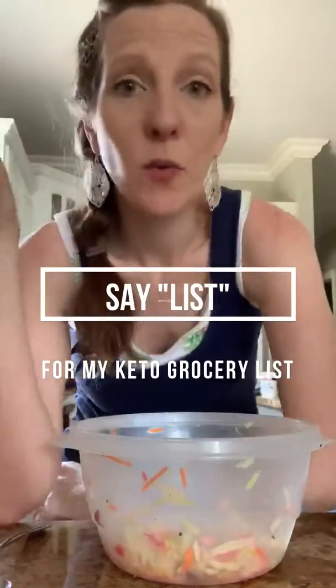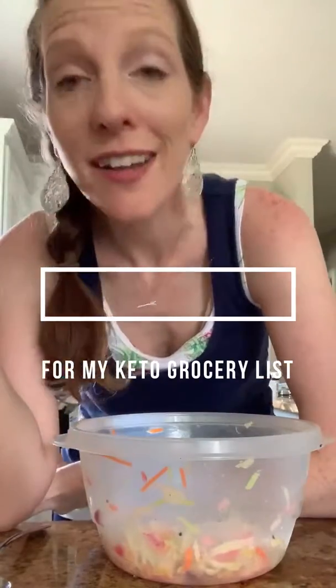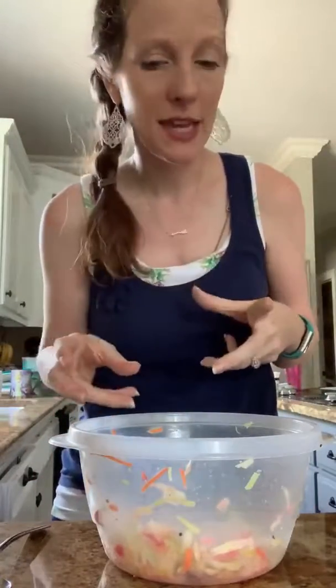Today for lunch — or linner, because we're eating and it's almost 2:30 — I'm making fish tacos. And I make this coleslaw to go on top, so I'm going to show you how I make it.